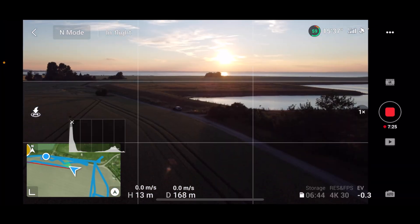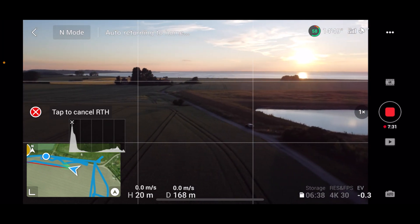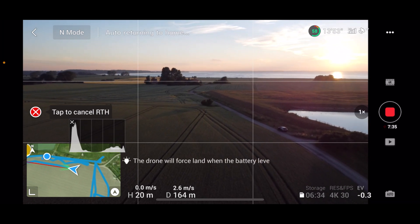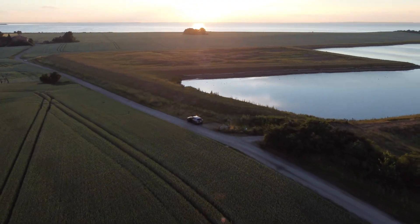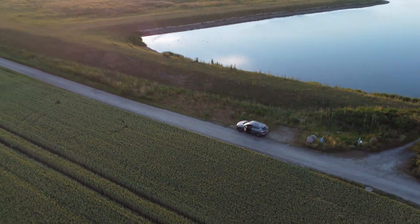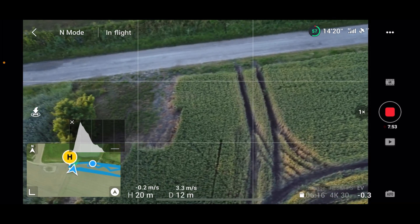So if I press return to home now, the drone will rise to 20 meters and then start going back to the new updated home point. What I can do then is turn the camera towards the car and simply focus on the car while it's flying — but it's still returning. Let's see. We need to try this again.